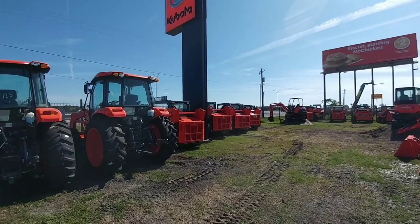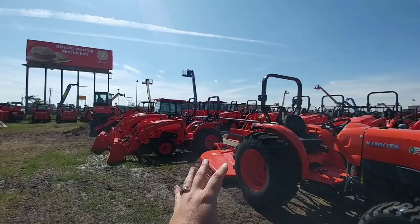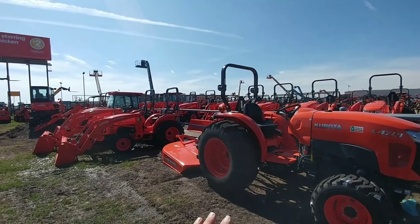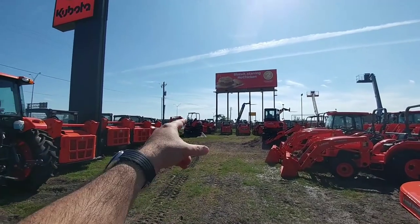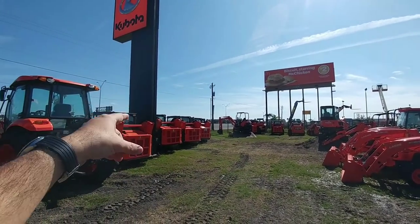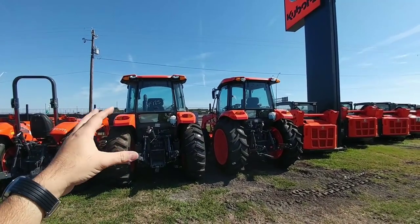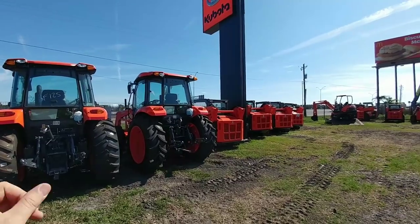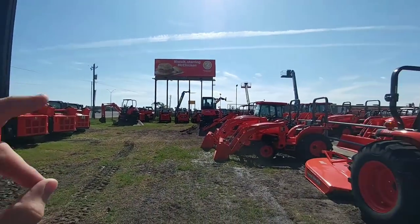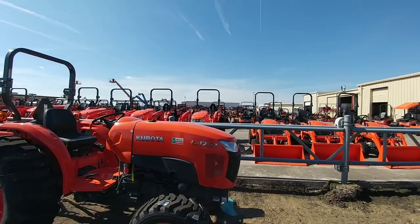We just have to pick which tractor we want to load. If you want to go super heavy you could go with some of the construction equipment. These tractors right here are relatively light. When you start getting into mini excavators, skid steers, track steers, and larger commercial-style tractors is really where you're going to see some weight. But we just have to pick among this huge selection which one or ones we're going to use to demonstrate the trailer.